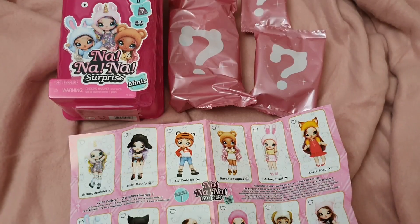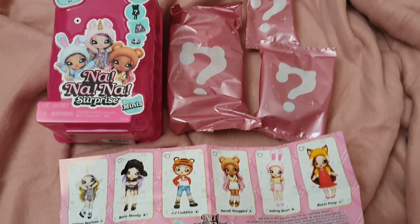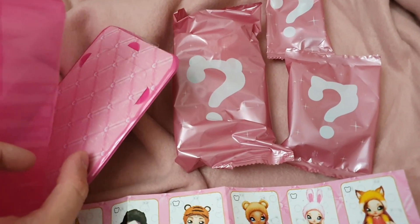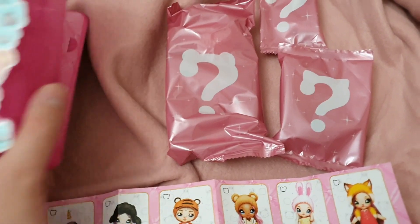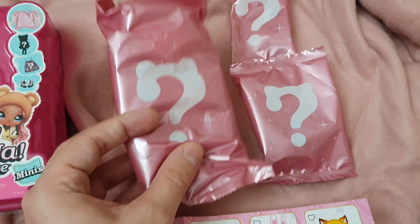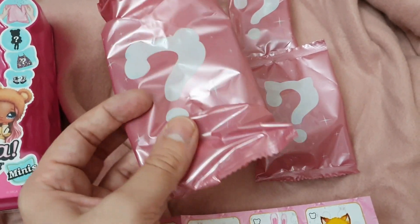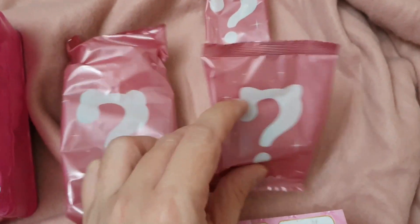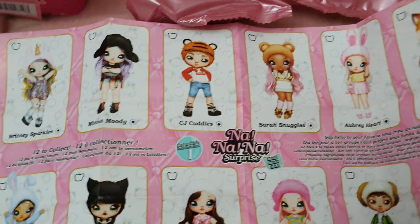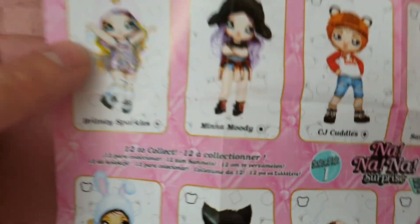I'll open it and get back to you. Alright, so here I took everything out of the box — I did it just by cutting it. Inside there were three different bags: the big one that contains the doll, which is quite heavy, and then we have the pieces of fashion in the other two.